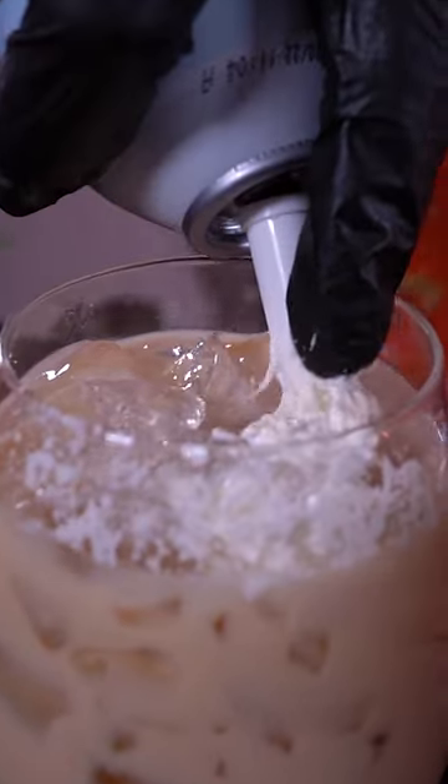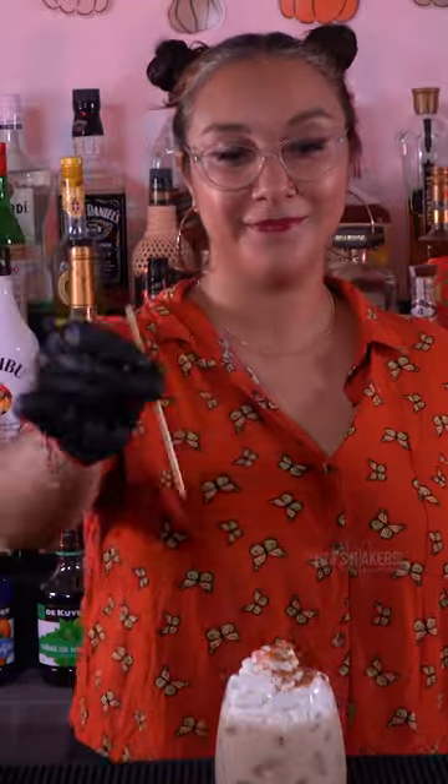Whipped cream on top. Nutmeg and sugar on top. That's cute. Straw, enjoy!